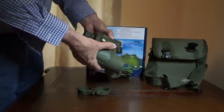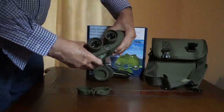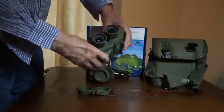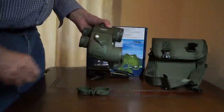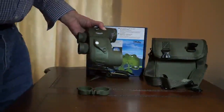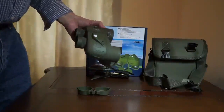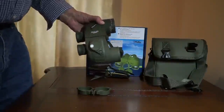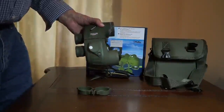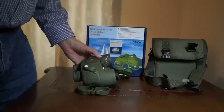They're also adjustable, as you can see. This is really a very fine set of binoculars, probably the best I've ever owned. When I was sailing before, I certainly could have used something like this. Excellent binoculars, well designed — will serve you very well.